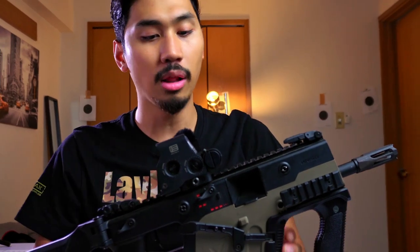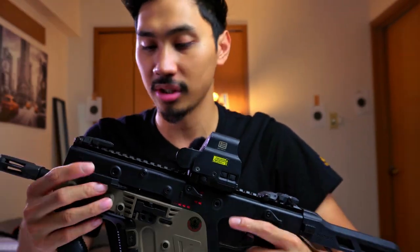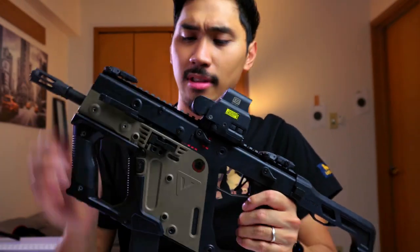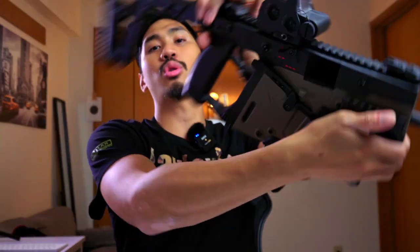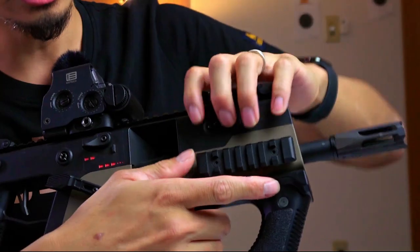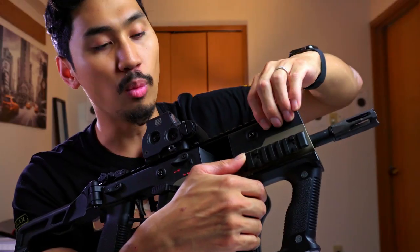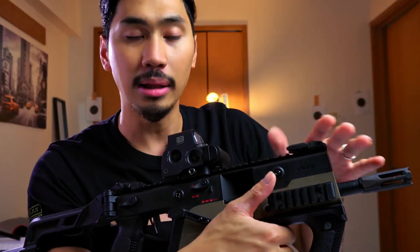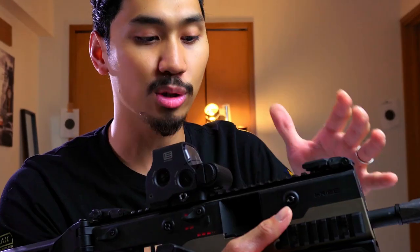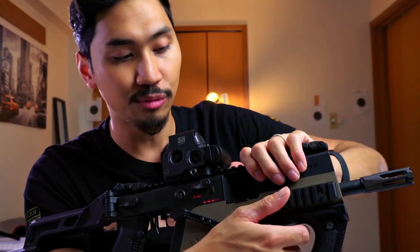The upper receiver is a polymer receiver, and it is very, very solid. We have the two-tone version here. The top receiver is very good — no creaking. However, it will creak around the dust cover area if you press down on it. But you're not going to be doing that, so it'll be fine. It is plastic in the end, and I believe it's the same material as the actual Kriss Vector, probably plus or minus some things, but it is very solid.